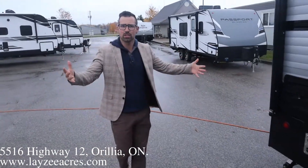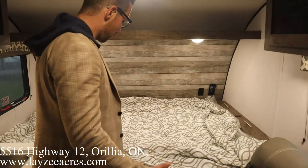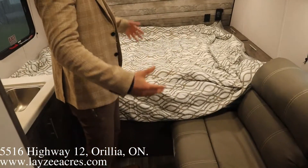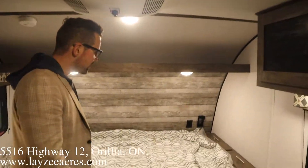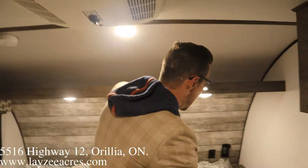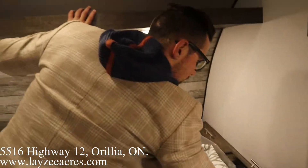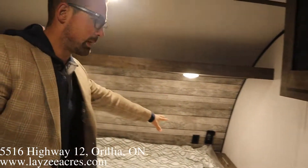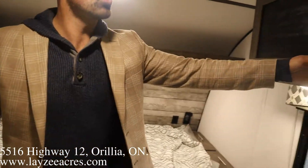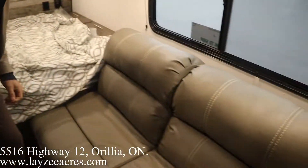Alright guys, let's go have a look inside. We're inside the 135 — 13 feet, and I can move around in here, 2,500 pounds, pretty exceptional. We've got a queen bed up front, a shelf above, all the lights in here are LED, and we do have a roof-mounted AC at the head of the bed. We've got some nice little cubbies where you can store your cell phone, books, that kind of thing, a receptacle at the front, and overhead storage above the couch.